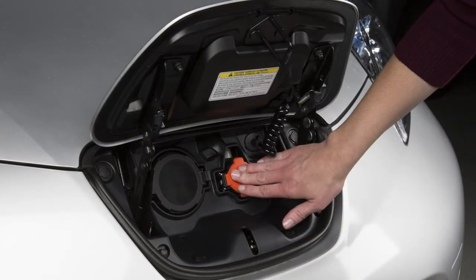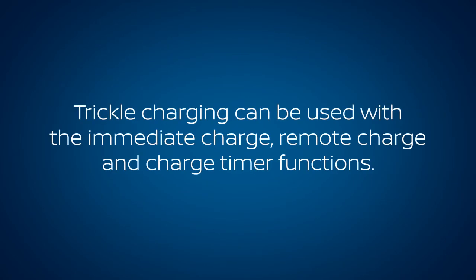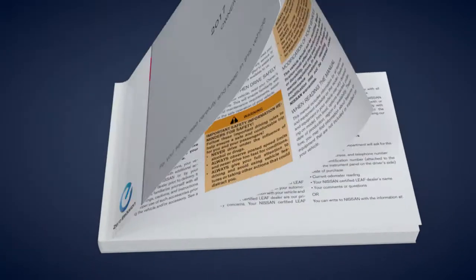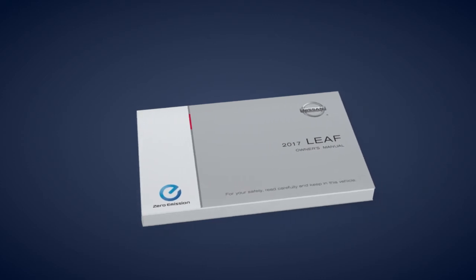Finally, close the cap on the charge port on your vehicle and close the charge port lid. Trickle charging can be used with the immediate charge, remote charge, and charge timer functions. Please see your owner's manual for important safety information, system limitations, and additional operating information.